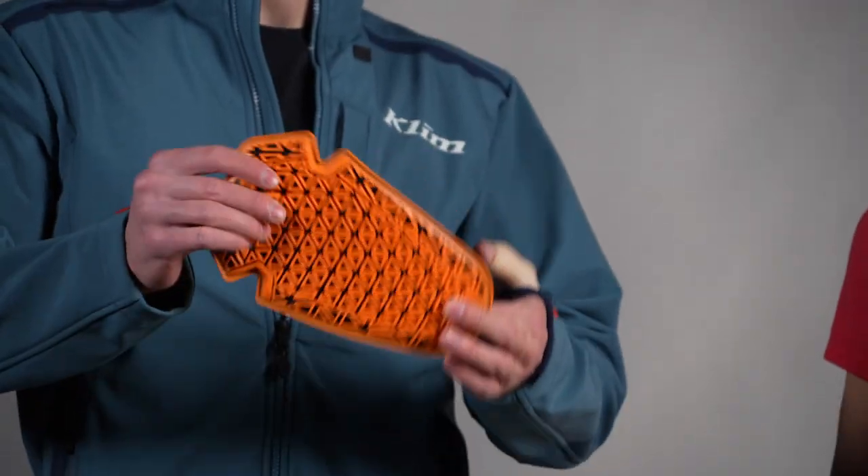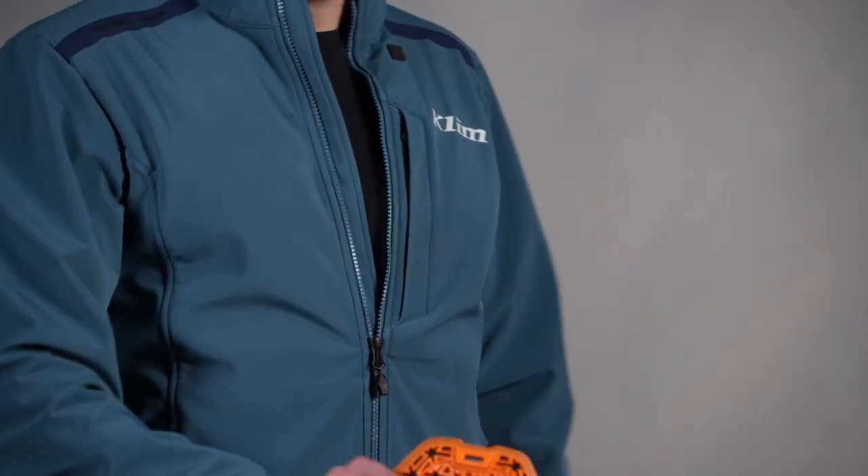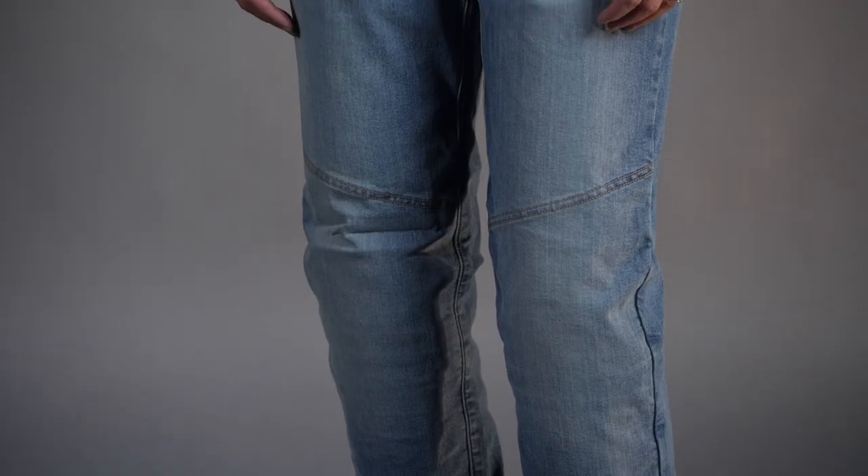In the hips and the knees we have removable D3O IP ghost armor. It's really thin, really flexible, air flows through it, and it's really discreet. She's wearing armor right now and you can't even really tell. If you want to go even lighter weight you can remove it and ride without it, though we don't really recommend that.